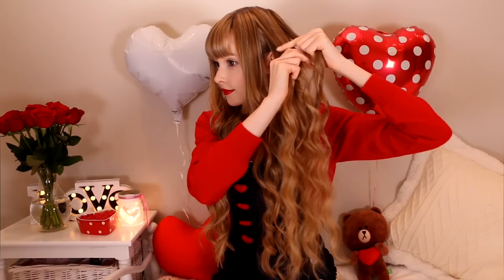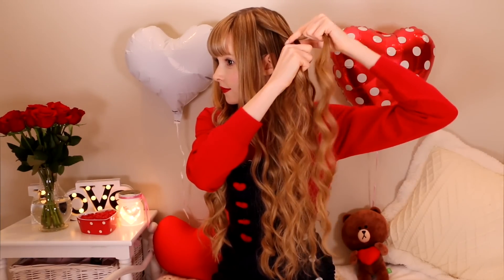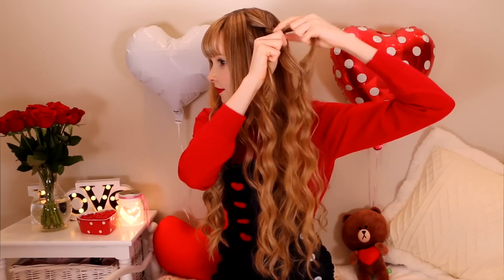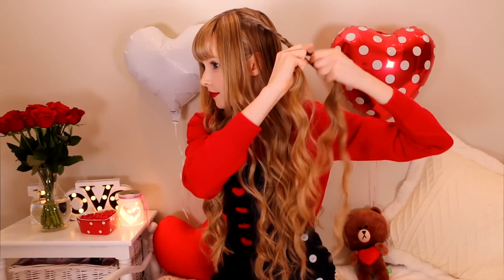This first one is really easy and I think it looks so romantic and pretty. Take a section of your hair in the top mid-back area and braid it going back. To do a braid, separate your hair into three pieces, then each time take a piece from the outside and overlap it into the center. Then repeat from the other side all the way down — outside to inside, outside to inside.